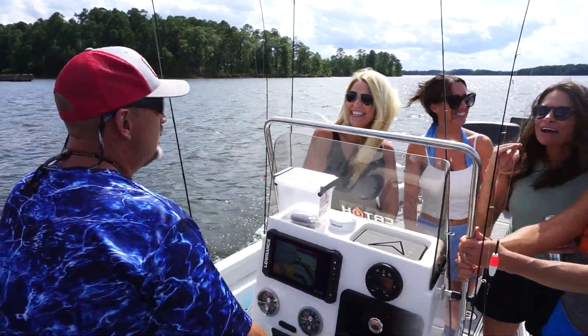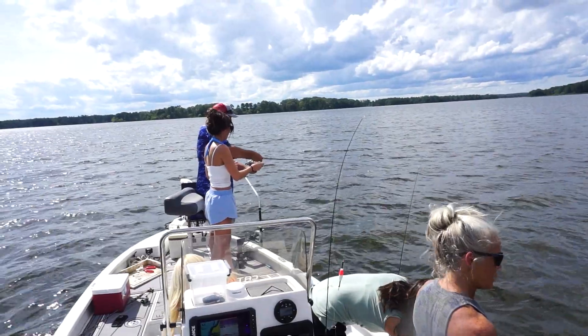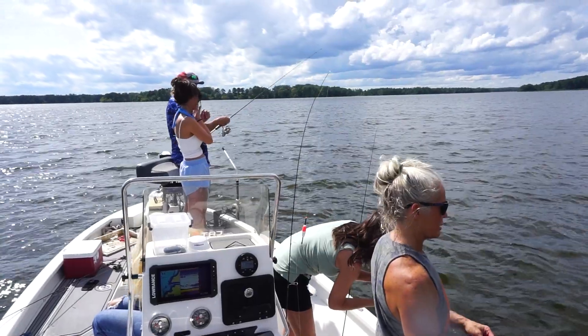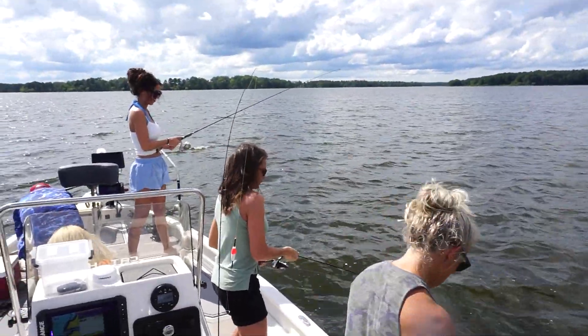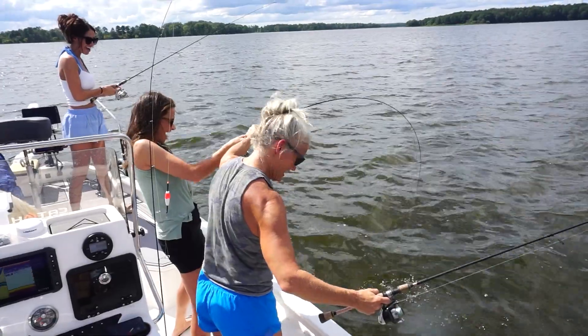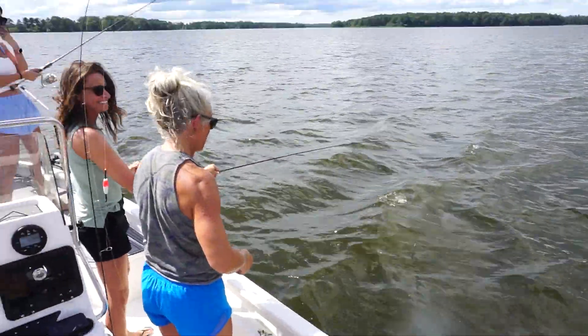I've been catching crappie my whole life. Get in the line against the rod right there. Flip that — flip it back. Crawl it in real quick. Oh no — did you lose it? Lift it up, keep going. Oh, look at her! Ellie, are you helping her? It went off.